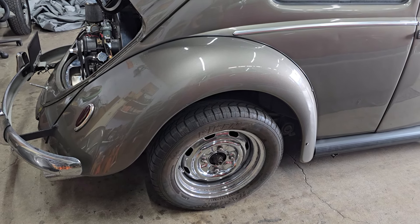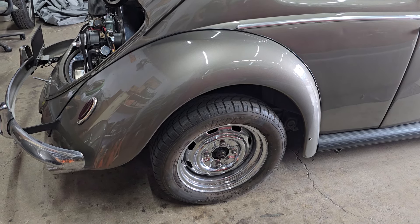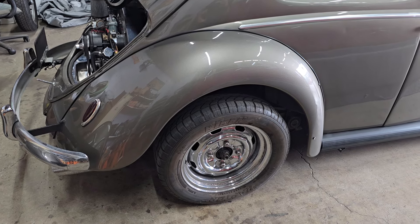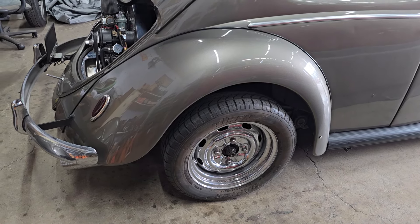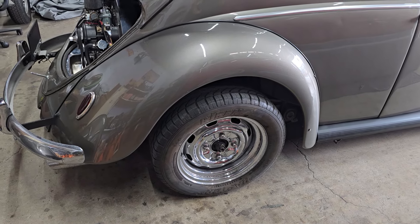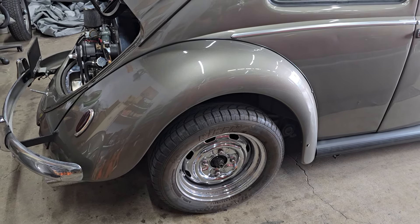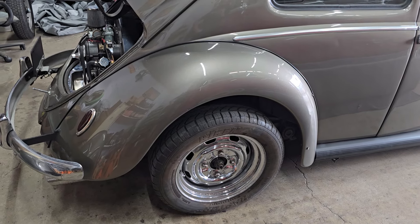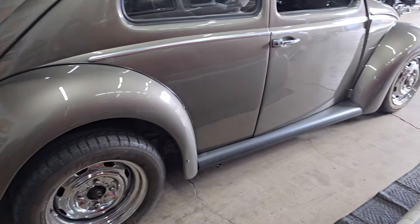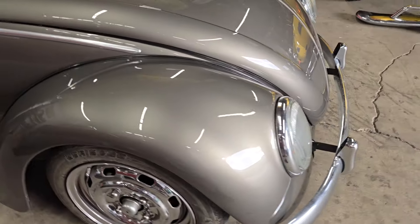I did some research and it looked like one option was to put Thane rear drums on, which are five-lug wide five. They pretty much bolt right up — I confirmed this with Jason at Air-Cooled Vintage Works, who I get a lot of parts from, and he said yeah, those drums are pretty readily available. So I think that's probably the plan for the back. For the front, we're probably just going to put a whole new wide-five disc brake and drop-spindle kit on there.